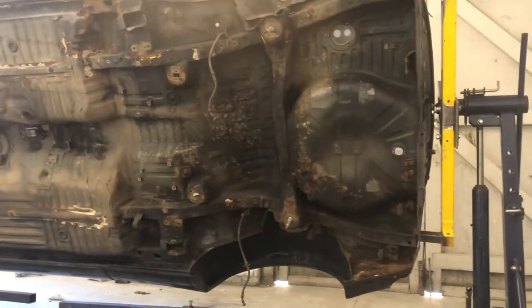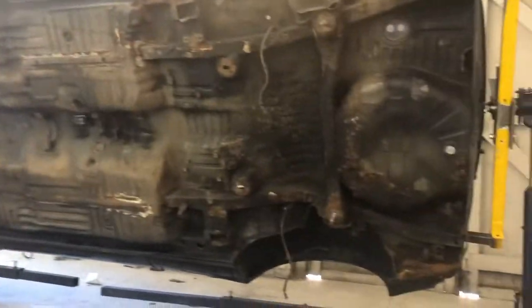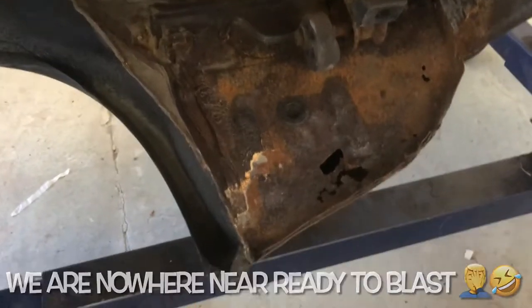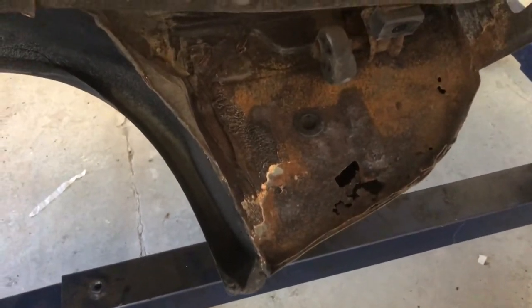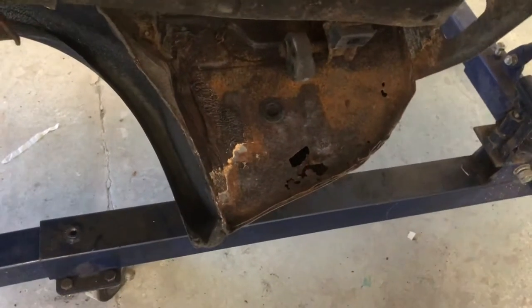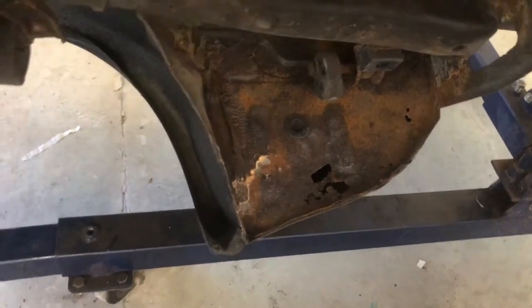Alright guys, here we are. We are on the spit, ready to blast. Now let's have a quick look around the car. These panels here obviously need replacing — they are not the worst I've seen but obviously they need to be done properly. That's behind the rear wheel arch and in front of the rear bumper.